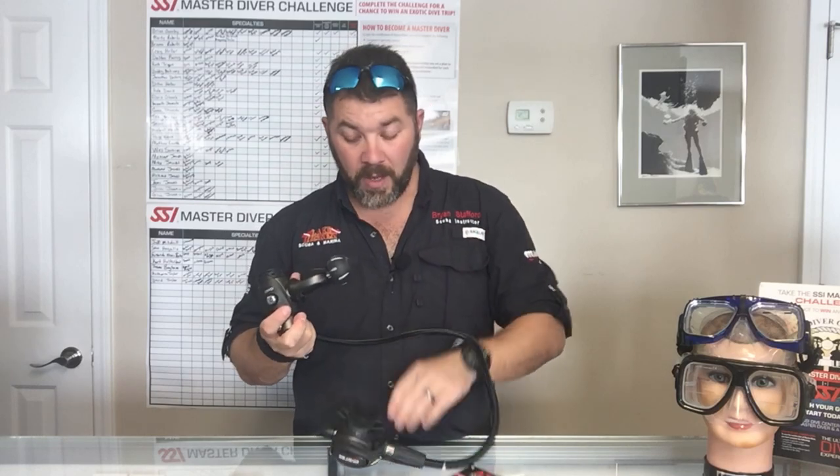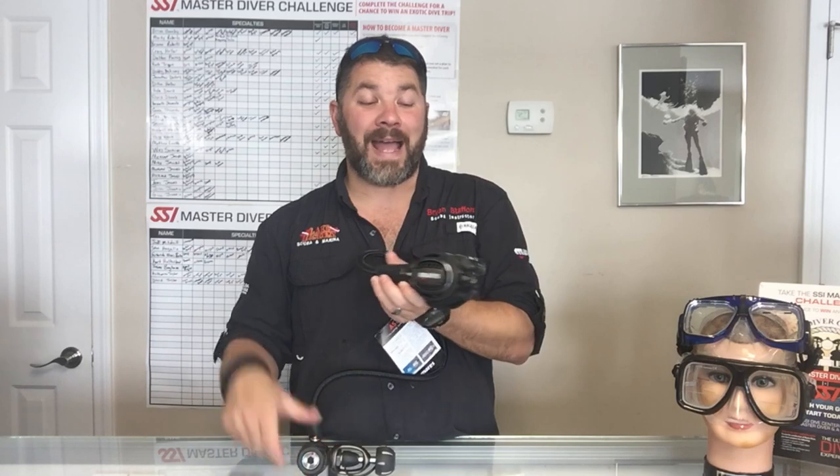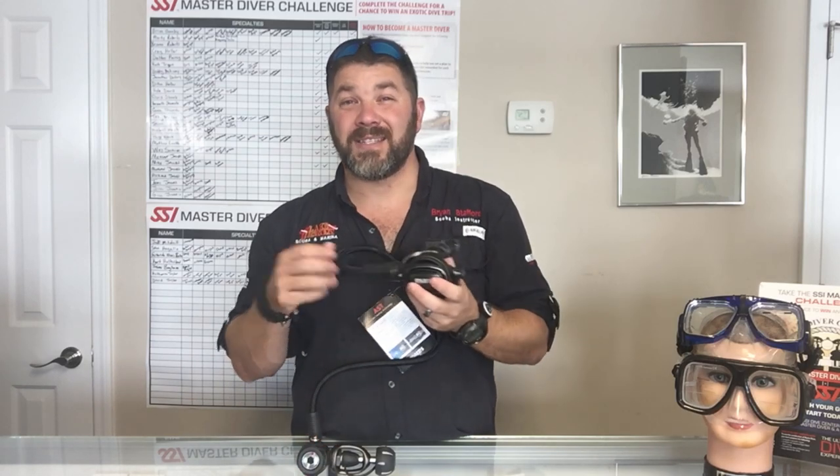This happens to be the yoke version, but you can get it in a DIN version as well. This is a balanced first stage, so it's going to be a great breather. With the addition of the twin power system and the adjustable cracking pressure, it's definitely going to be a powerhouse as far as breathability — probably one of the best breathing regs Mares has today.